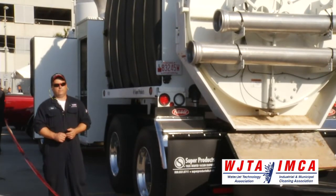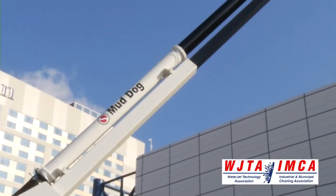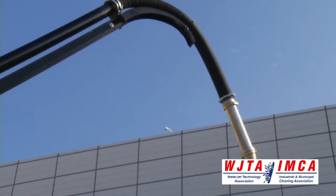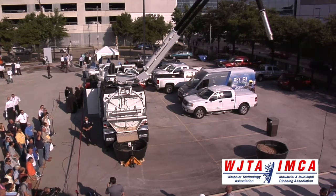An articulated boom that has an exceptional range of motion: 335 degrees of rotation, 27 feet of reach, a 45-degree up angle that will give you 16 feet of lift beyond horizontal, and a 25-degree down angle that allows you to dig 14 feet below grade with a single 8-foot dig tube.